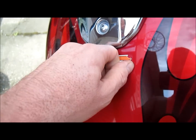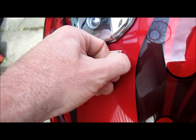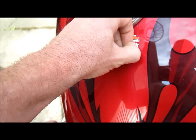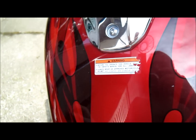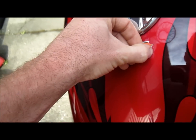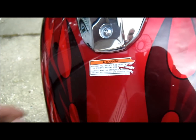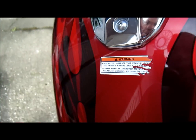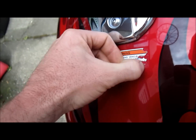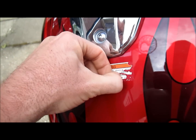A little bit at a time, just pick away at it. Get rid of these ugly things. Clean it up nice — it just takes a couple of minutes.